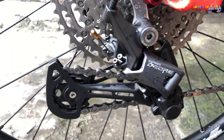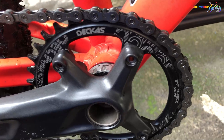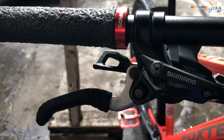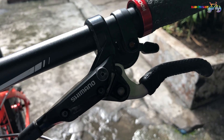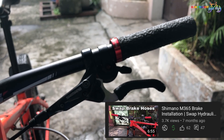For the drivetrain, we have Shimano M5100, 1x11 speed with a 34-tooth narrow-wide chainring. For the brake set, we have Shimano M365 hydraulic brakes. If you've been my subscriber since then, this was the brake that I used from my previous content on how to swap Shimano hydraulic brake hoses.